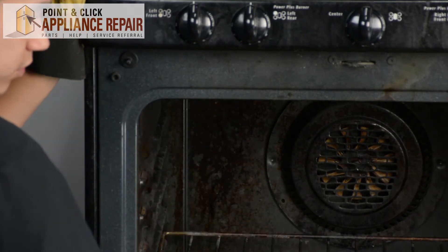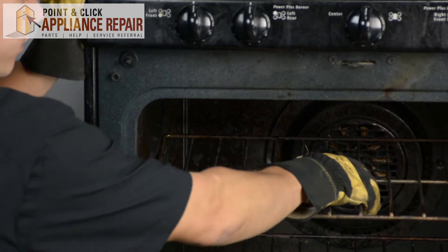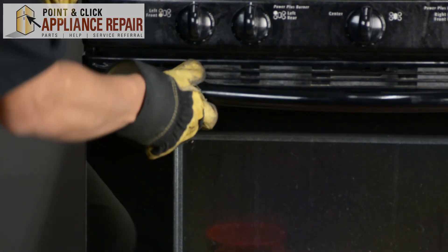Once we've done that, put the rack back in, close the oven door, and your repair is complete. Finally, don't forget to plug in your appliance.